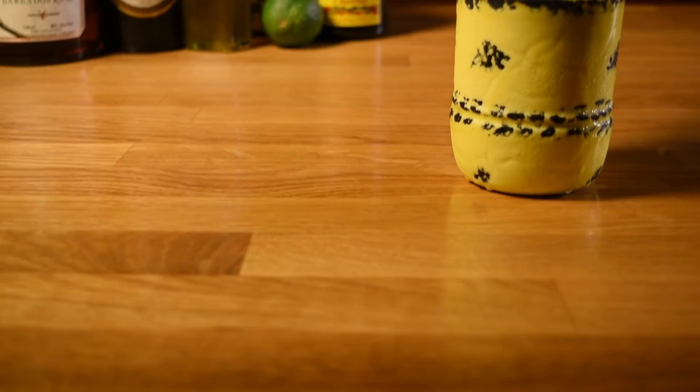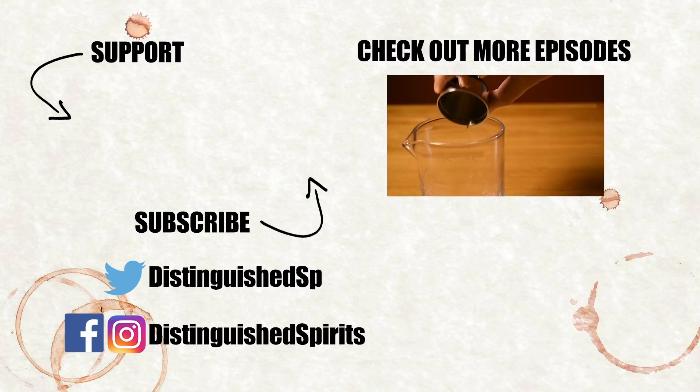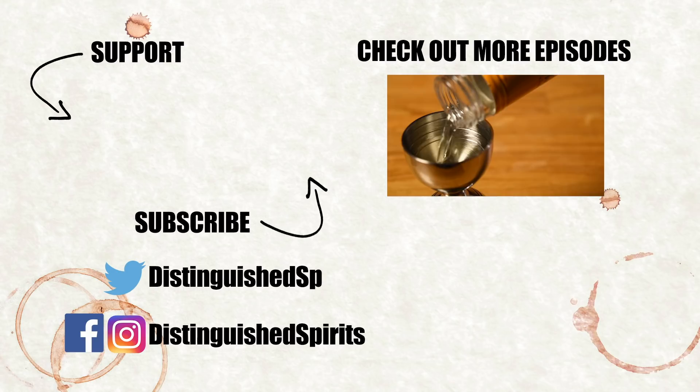And there it is — a drink with some jaws. The Shark's Tooth. Please support this channel by clicking on the Patreon link, where you can unlock exclusive videos and other bonus content. Check out some more videos on the channel and be sure to subscribe. For links to books, bar supplies, and more, as well as the printed recipe, check out the description below.